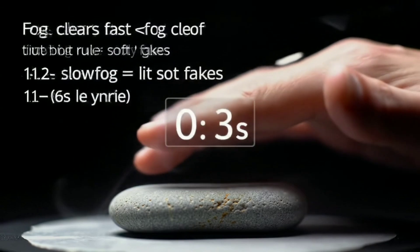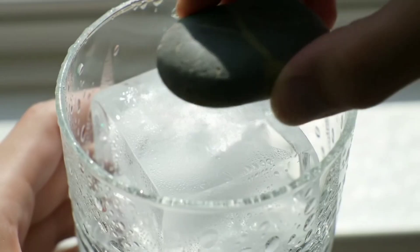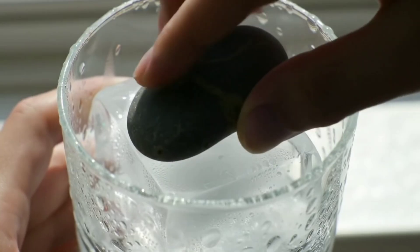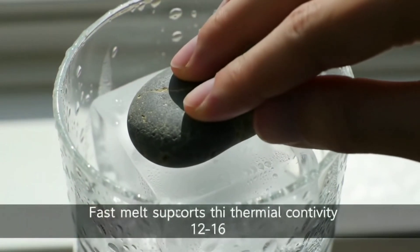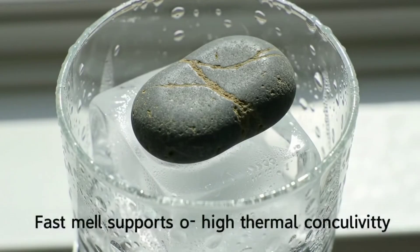Do the fog test: breathe gently on the stone. Real diamond conducts heat quickly, so the fog should clear in about a second. If it stays misty for several seconds, think glass or crystal. Keep in mind moissanite also clears quickly, so this test only rules out softer fakes.